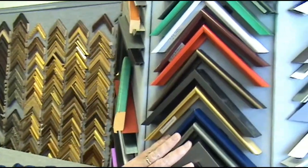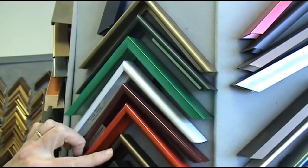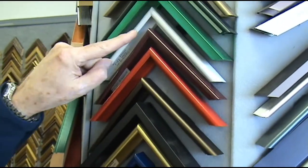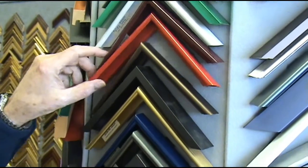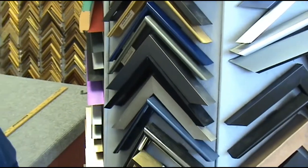I want to get you to recycle, because with your recycling you're going to reduce the cost of my aluminum frames. These are all made from recycled materials — they're anodized with spray-painted automotive paint. They're an inexpensive way of framing your artwork and getting them on the wall. Thanks for stopping in.